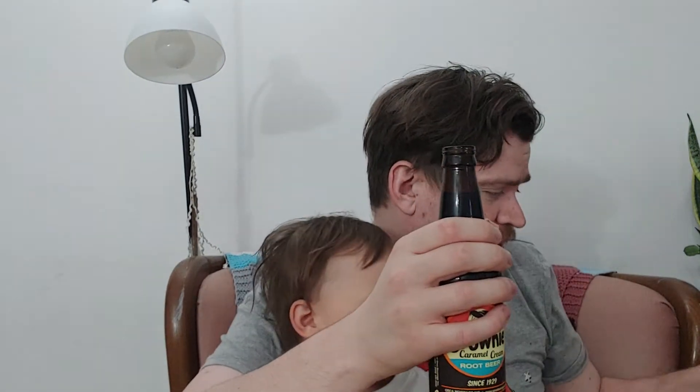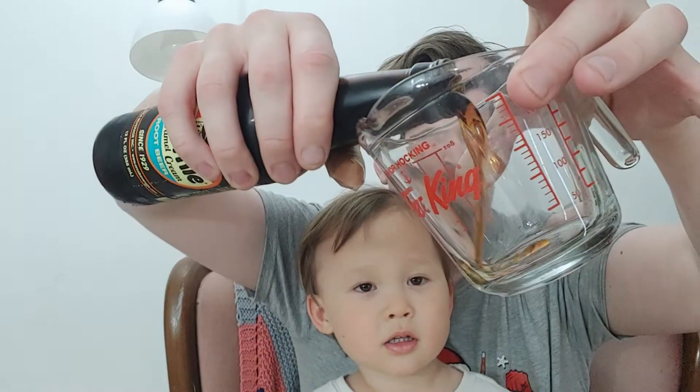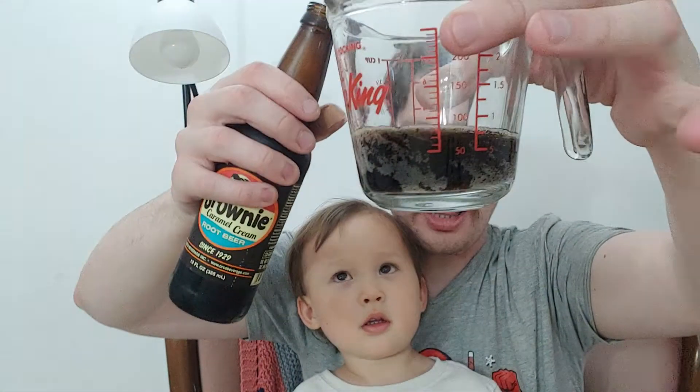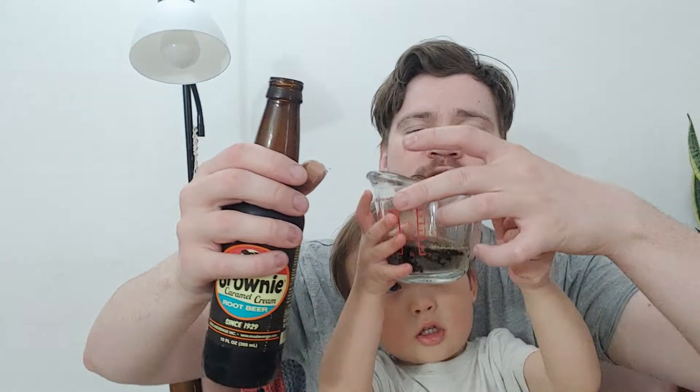We'll smell it. We'll give little guy some because he always likes drinking. Look at that — it's got a lot of carbonation in it and it looks creamy, milky too.